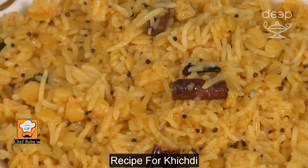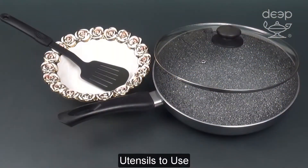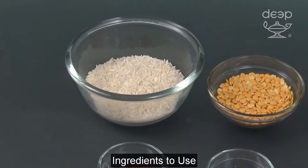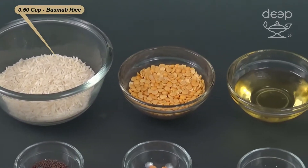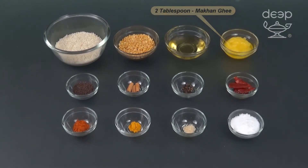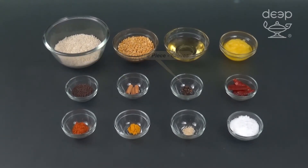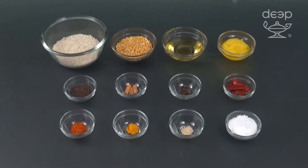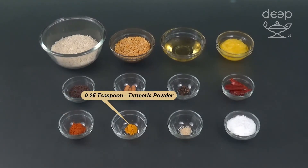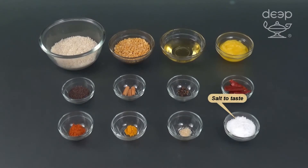Recipe for Khichdi, brought to you by Deep Foods. Utensils to use: serving bowl, spatula, non-stick pan. Ingredients to use: half cup basmati rice, quarter cup tur dal, three tablespoon oil, two tablespoon mukhangi, one teaspoon mustard seeds, three pieces cinnamon sticks, six pieces cloves, two pieces red chili hull, half teaspoon red chili powder, quarter teaspoon turmeric powder, two pinch asafoetida, salt to taste.